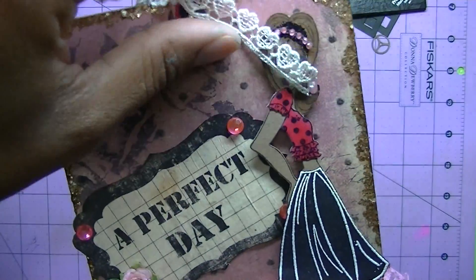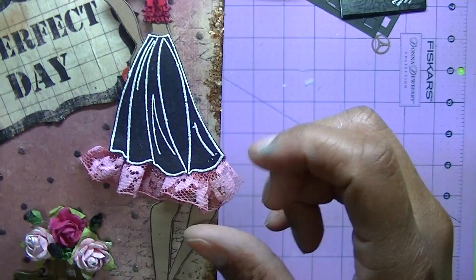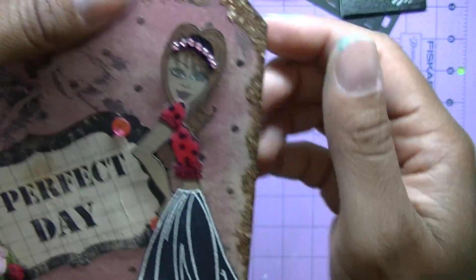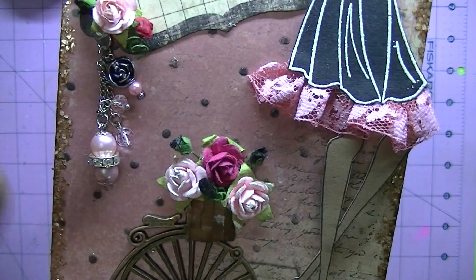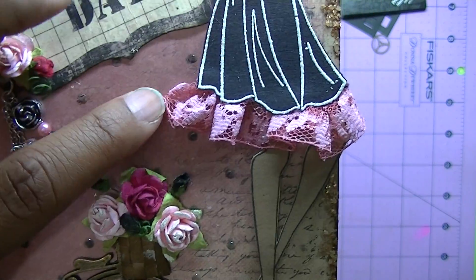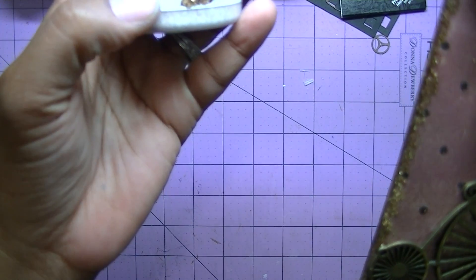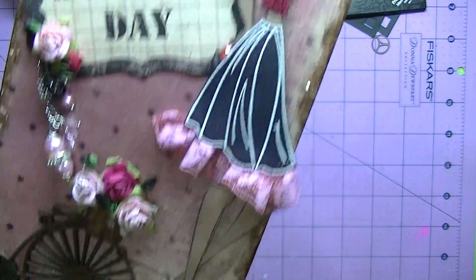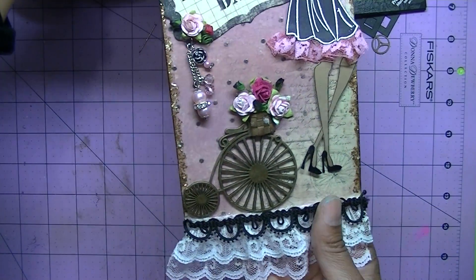I wanted the die cuts from the paper line. I did a second generation stamp so that's why it was washed out. On her skirt I embossed it, added some lace, did her little shirt, and her headband, and added some mixed media stuff to the sides as well. With the metal there's also some glossy accents on all the polka dots, and I used the golden mica flakes. This one is for Miss Joyce — I love the way it turned out, and Miss Joyce loves it.